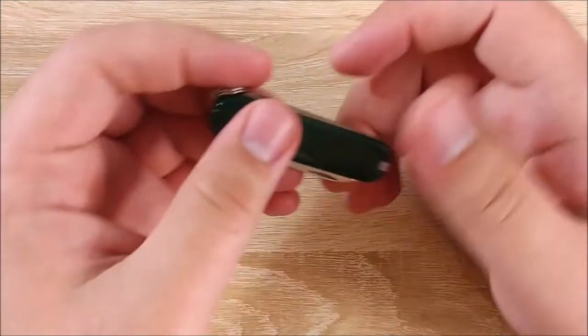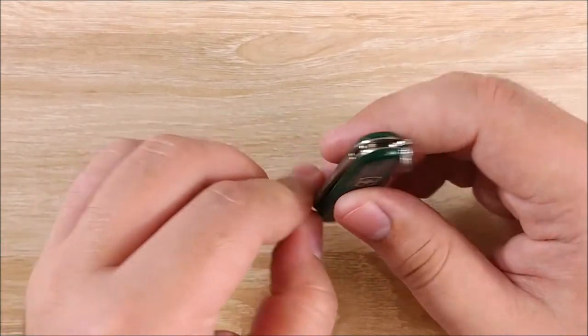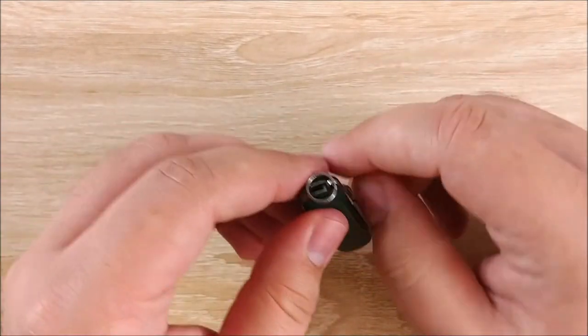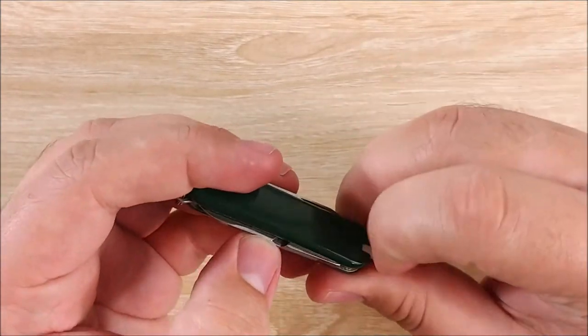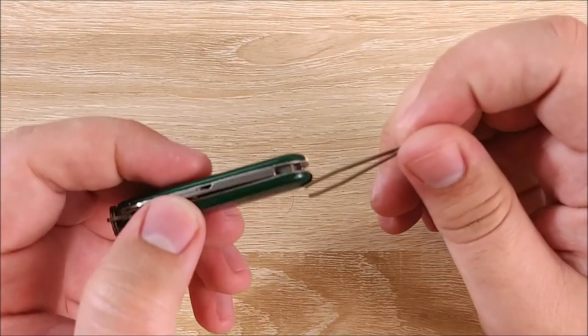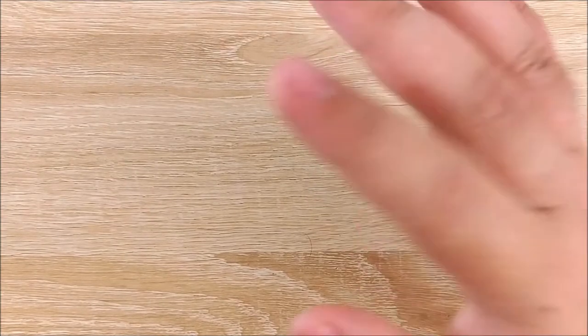Something small that I do not carry on my keys is this — the Victorinox Classic. It has the file, the little tiny useless knife, some very nice scissors that actually work, a toothpick thing that I never use, and tweezers, which I use constantly because they're super useful. If you have not EDC'd a tiny pair of tweezers, you need to change your life.